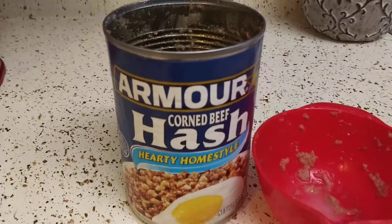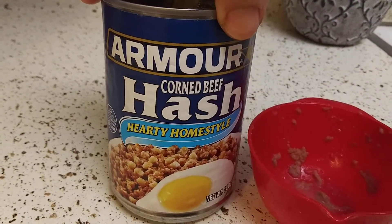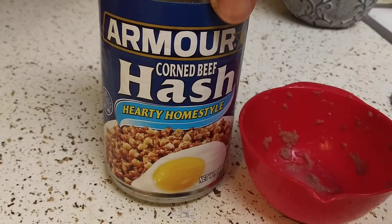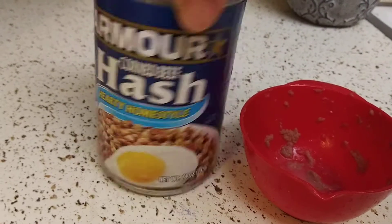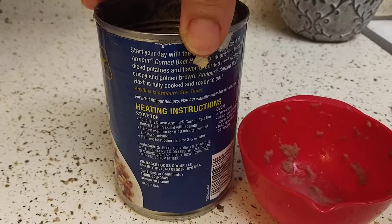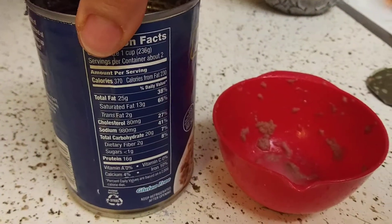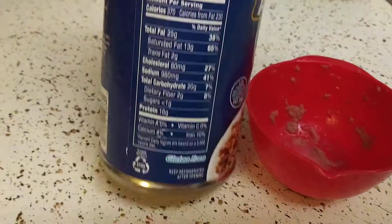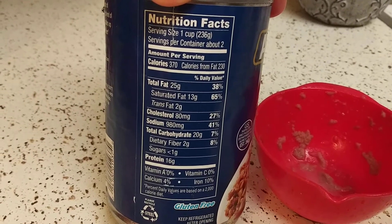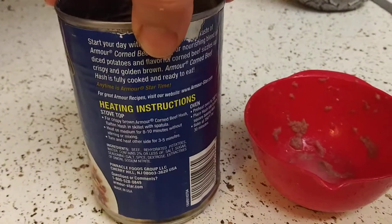Hey guys, I hope everyone out there is safe and doing well. Thank you so much for tuning in. This is the Corned Beef and Hash by Armor — I've never bought this before, but I'm familiar with their brands. This is the Hardy Home Style Corned Beef and Hash. I bought it for two something at Publix, but you can find it cheaper at Walmart. They sell it almost everywhere — Save-a-Lot, Target.